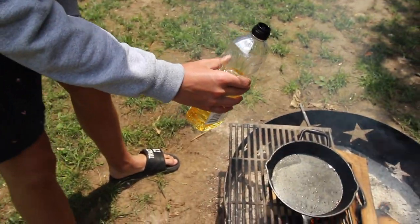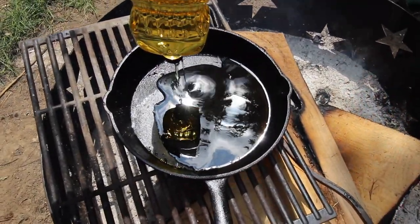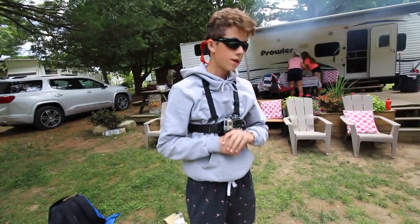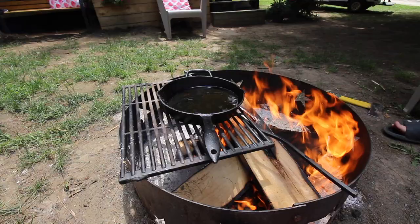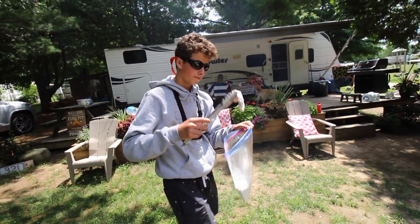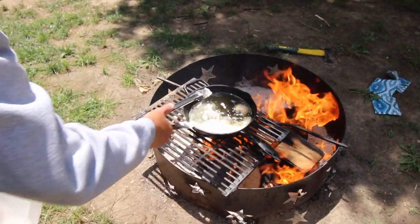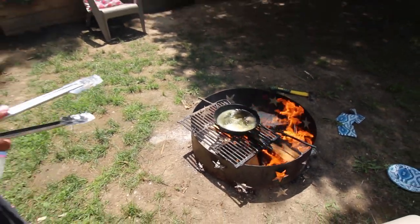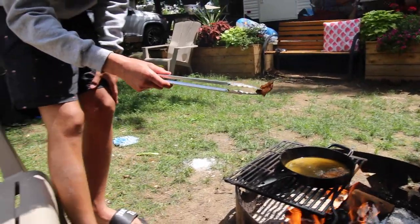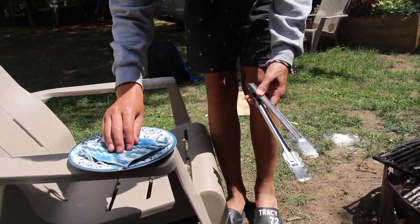We've got the oil pouring into the pan and now we play the waiting game until the oil heats up. The first fillet is already in there and we're about to put the second one in. Come over here — you can see the perfect gold color coming through.